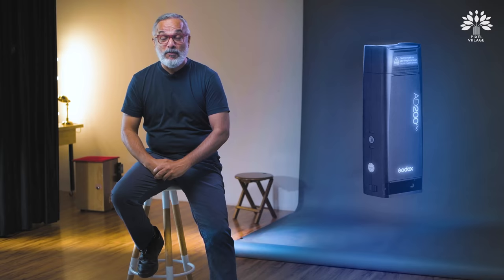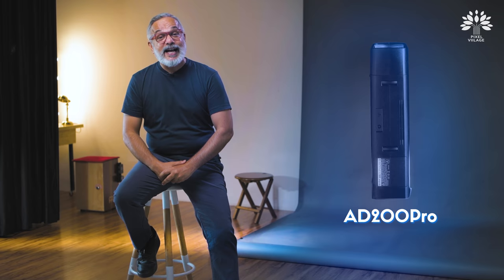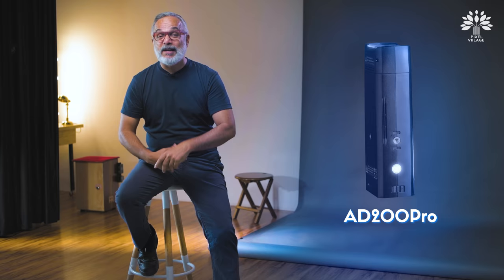The AD200 Pro hasn't launched in India yet, but we've managed to get one in hand — apparently the only one that has come to this country. It looks exactly like the AD200. I think we should compare it with the AD200 because the AD200 is old.